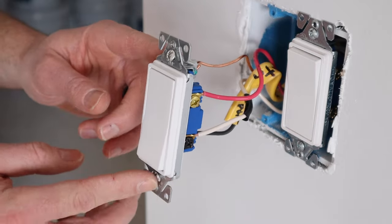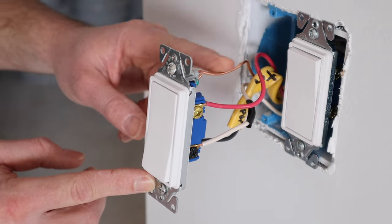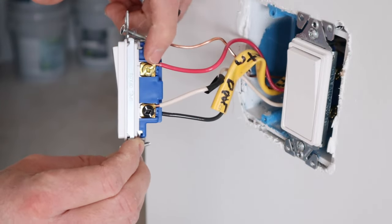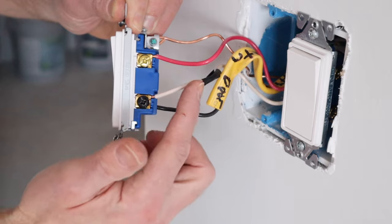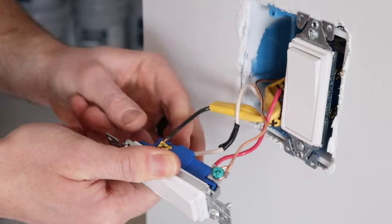This is the three-way switch at the end of the run over by the mudroom. The bare copper goes to the green terminal, and the red wire is a traveler wire hooked to the brass screw. The white wire on this one is hooked to the black common screw because it's acting as the power.